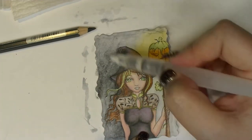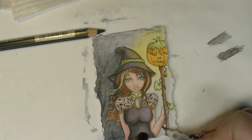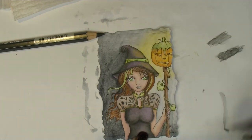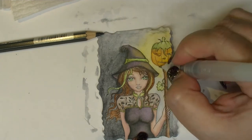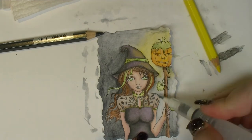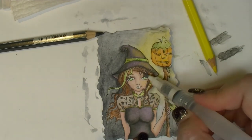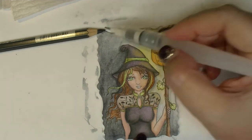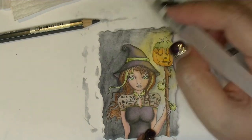That is my basic process for watercolour pencils: lay down the first layer using it like a pencil, blend the colours, and then darken any areas that need more depth by using the colour direct from the pencil. I find that works really well and lays down enough colour to look dramatic while still being well blended. It's a process I've used quite a few times and it works consistently — that's why I thought I'd share it, because it makes watercolour pencils a bit easier to use.